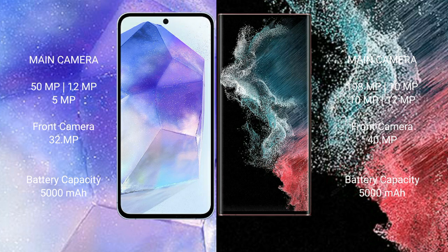Samsung Galaxy A55 features a triple rear camera setup: 50 megapixel plus 12 megapixel plus 5 megapixel, and a 32 megapixel front camera. Samsung Galaxy S22 Ultra features a quad rear camera setup: 108 megapixel plus 10 megapixel plus 10 megapixel plus 12 megapixel, and a 40 megapixel front camera.